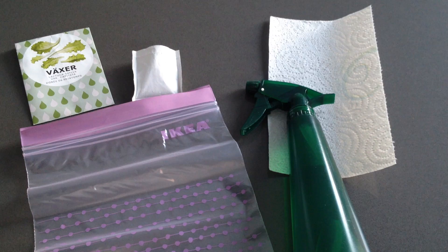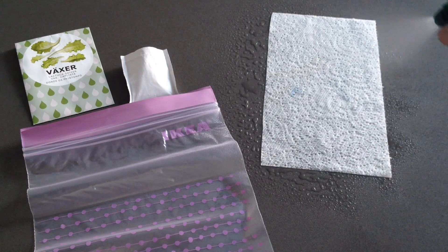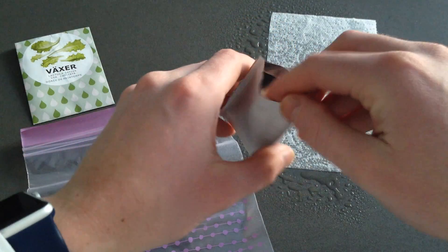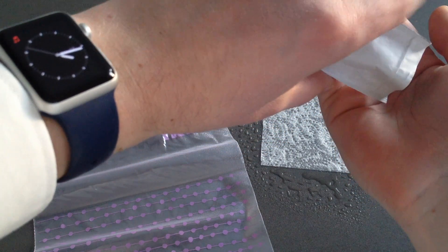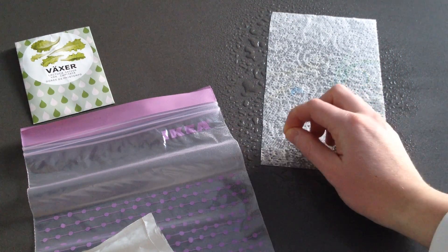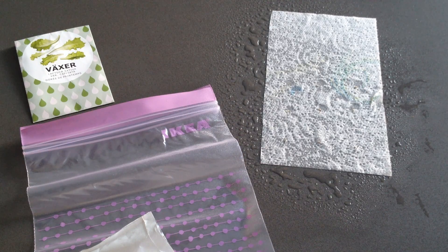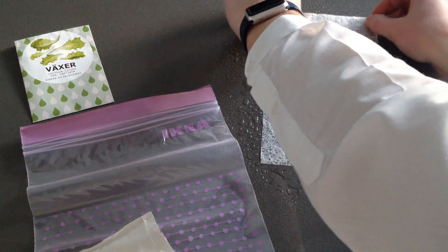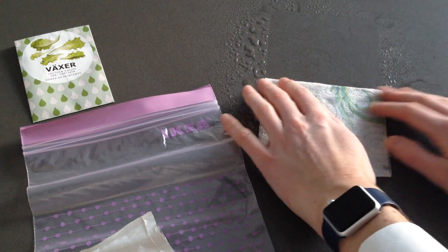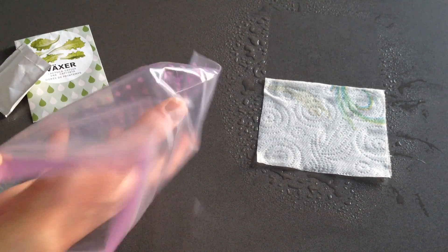First you moist the paper towel. Put some seeds in your hand and put them on the paper towel. Fold the paper towel so the seeds are covered and stay moist. Put it in the zipper bag, close it but leave a small space open for air circulation.